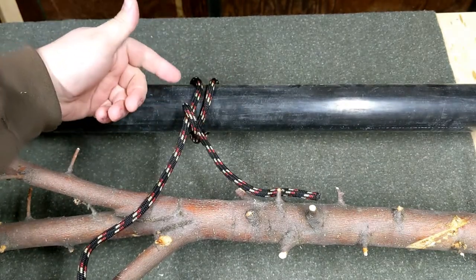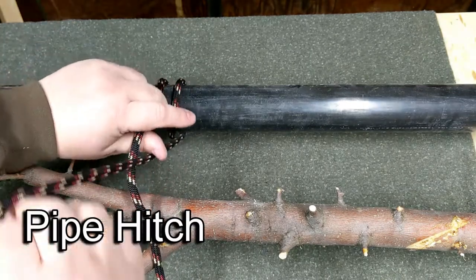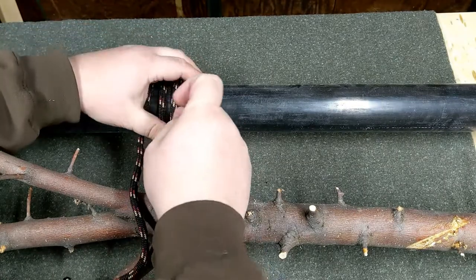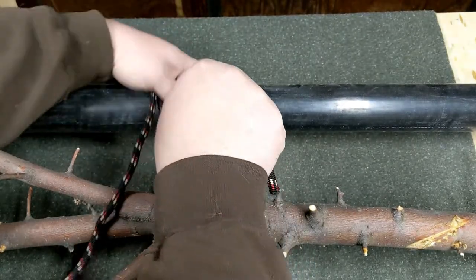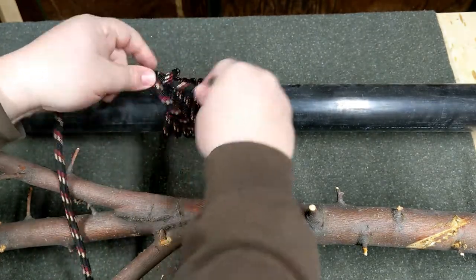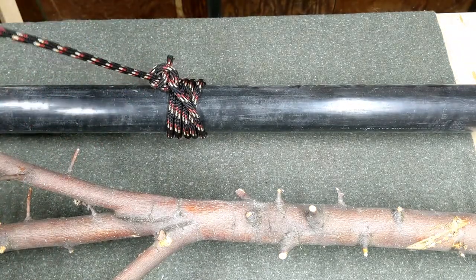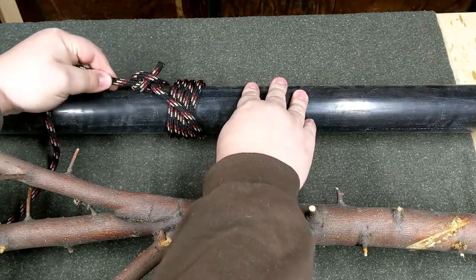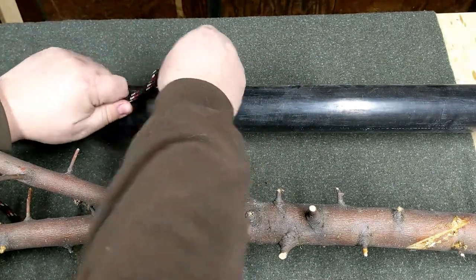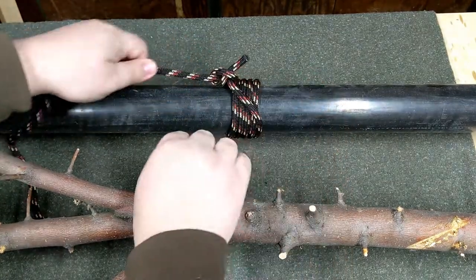You can do as many turns as you want to keep it from slipping. If you do a bunch of turns, you'll tie something called a pipe hitch, which is used to tie the rope onto a pipe so you can drag it. With a bunch of wraps and two half hitches, the pipe hitch keeps the rope from sliding in either direction when pulling. But if you grab the knot, you can still slide it and it'll hold tight.